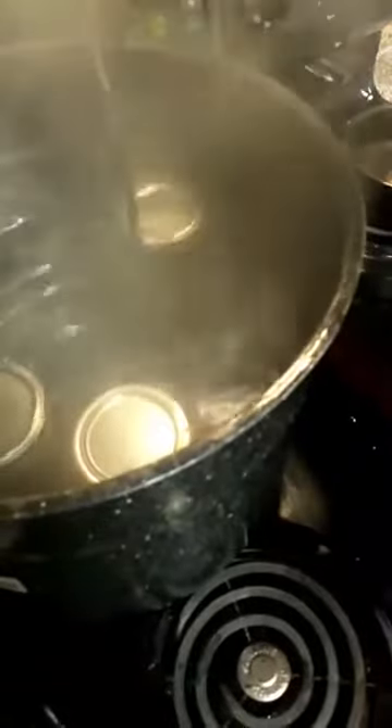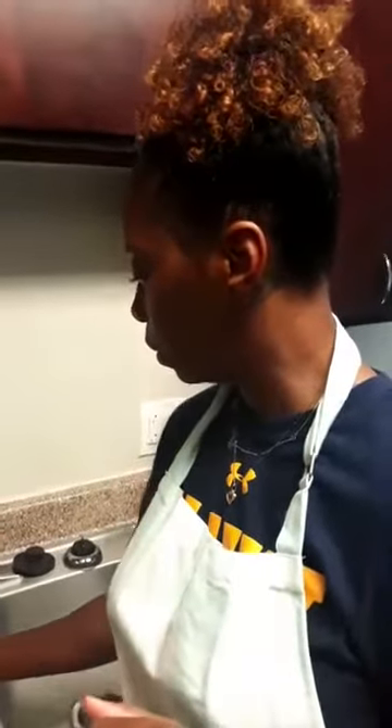We want the jars to sit up right in there. I'm going to add a little bit of hot water because I had a previous batch in there and the water level went down. Typically you want to have at least about a one to two inch water level above the top of your jars so that they're fully submerged. That's about a quart of water - those are the jars I use for pressure canning. Now those are down in there and we're going to let those process.